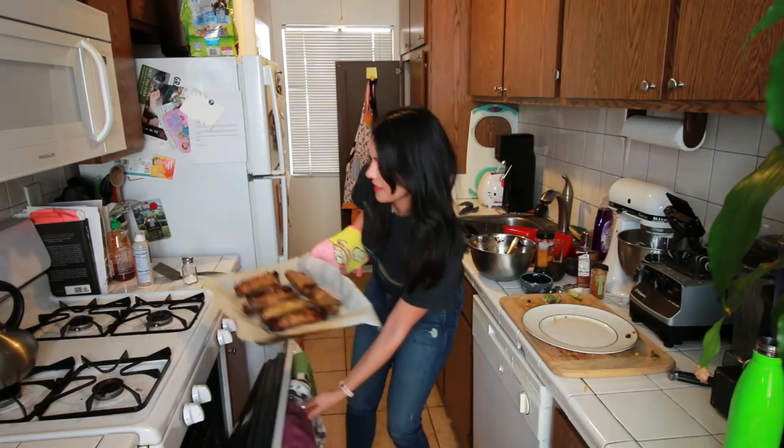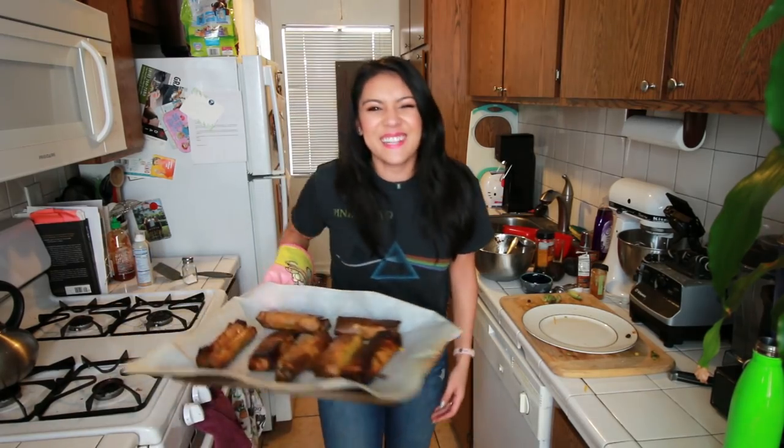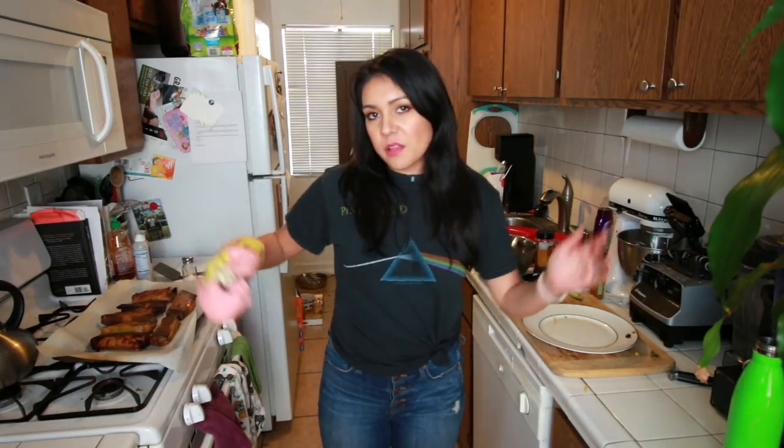Oh my god, maybe I should have checked. It's not that bad, guys — it's not that bad. They're really pretty. Everyone's pretty in this kitchen. Looks aren't everything. They smell like bananas. Why do they smell like bananas? We don't know. We don't have all the answers in life. Life does not come with a manual. We have to figure it out.